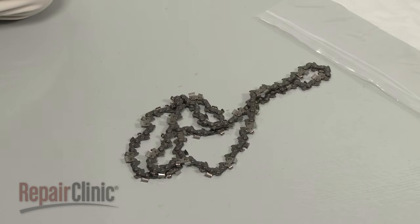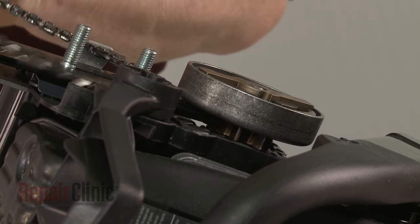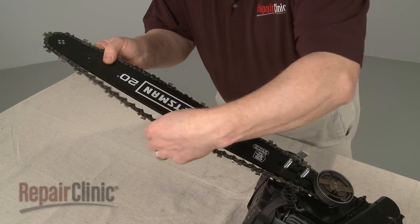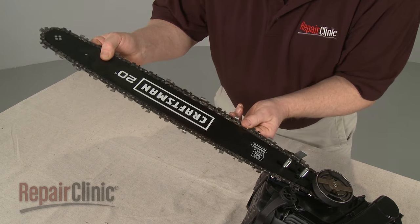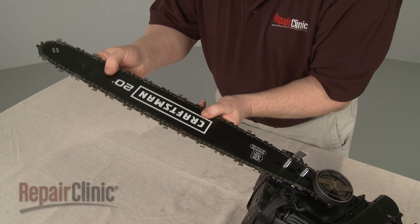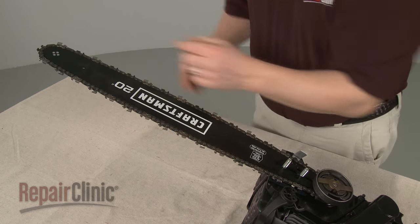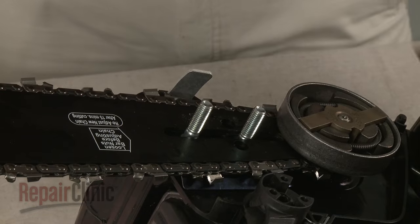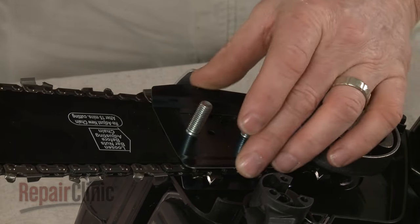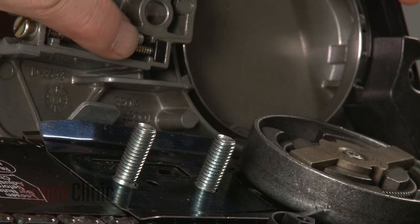Install the new cutting chain by aligning it on the sprocket and the chain bar. Make sure the teeth on the chain are facing towards the front end of the chain bar on the top, and away from the front end on the bottom.